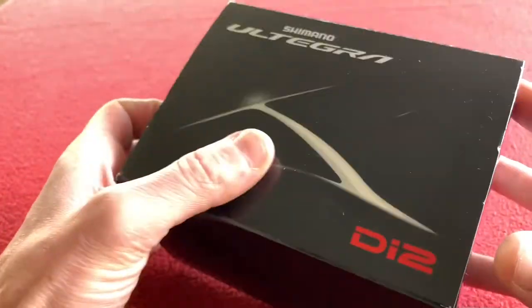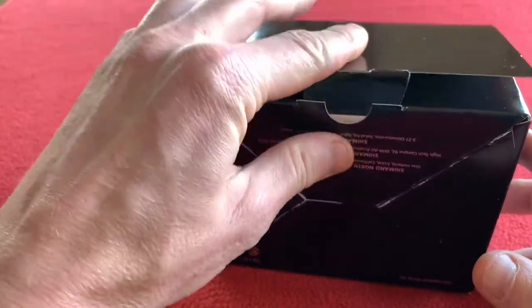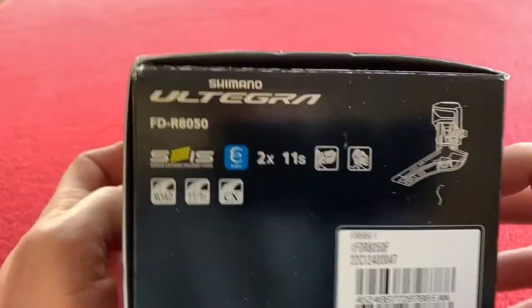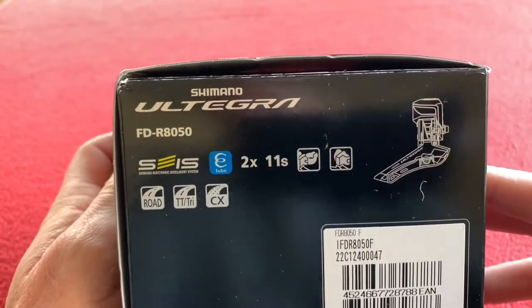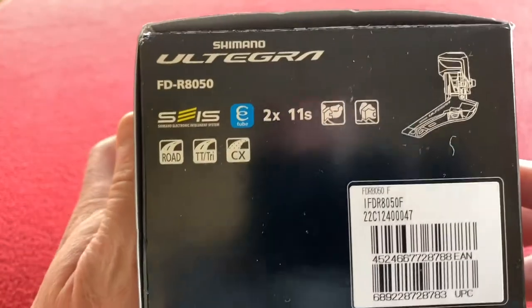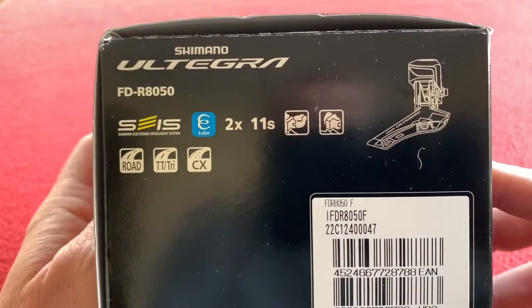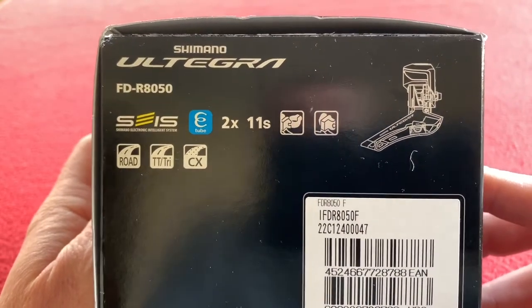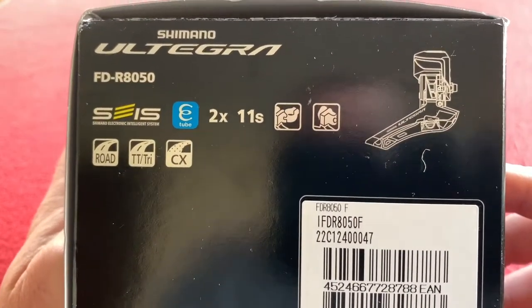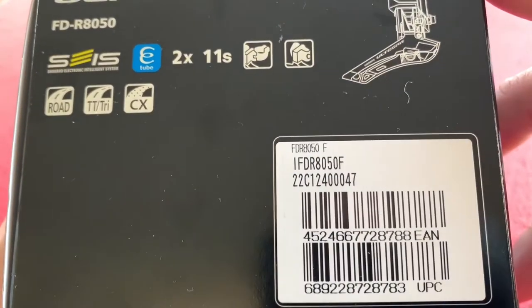Okay, so this front derailleur — I always say derailleur, I don't know why, it's one of my little quirks. It cost me 116 pounds from Wiggle. Not sponsored by Wiggle, I'm not paid by Wiggle, that's just where I buy my stuff. So we have the Shimano Ultegra R8050. It is a 2x11 speed, for Road, CX, or Cross.